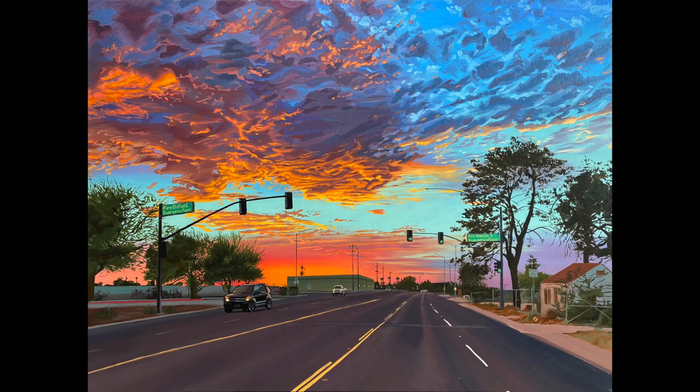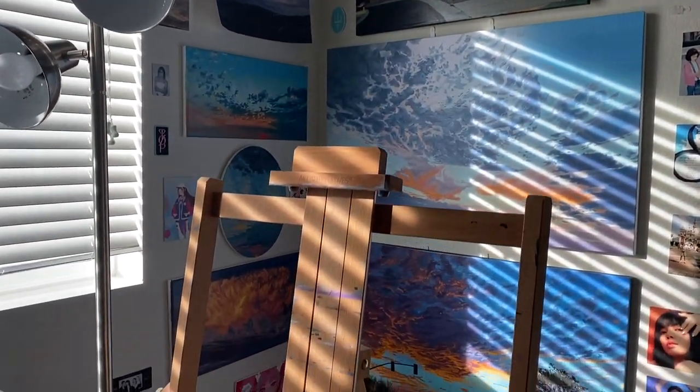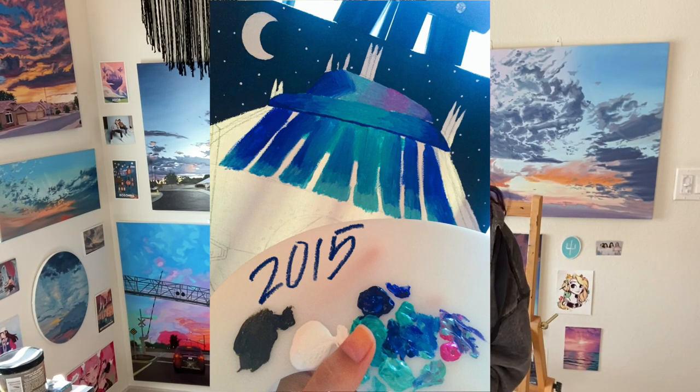So you're considering starting to paint with oil paint and you don't know where to start? I'm here to show you exactly the stuff that you'll need to start oil painting. Hi, my name is Armita — welcome to my channel. I am a cloudscape cityscape oil painter. Behind me is some of my work and this is my studio. I've been oil painting for six to seven years, and painting with acrylics for probably 10 years or more.